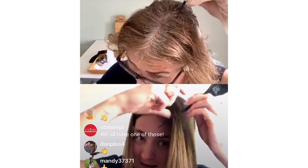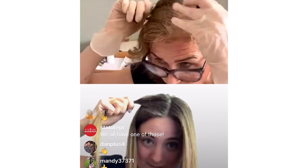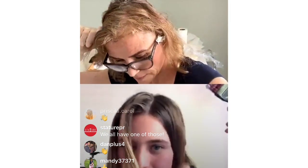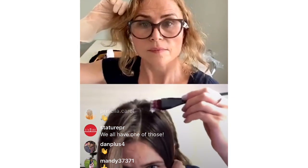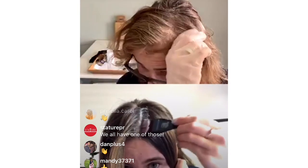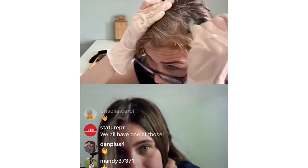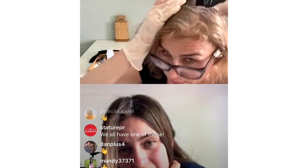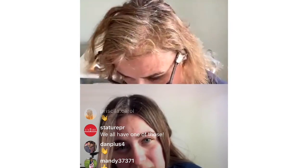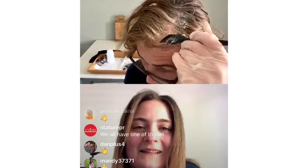Then take your first section — from the top of that section, take about a centimetre section of hair, lift that up and over. Get some more product on your brush and then repeat again — dab on that side too. You need a little bit more product on your brush. I think everybody will do a better job than I am because I'm looking in a mirror while also talking.